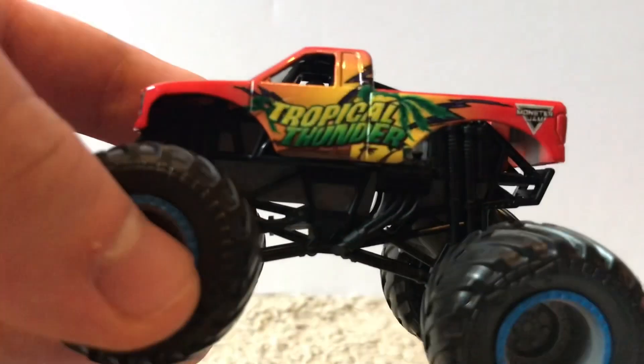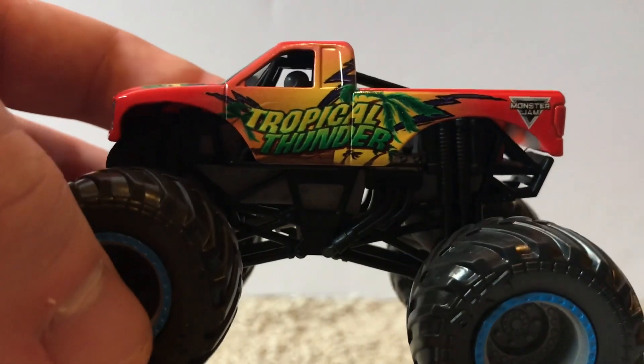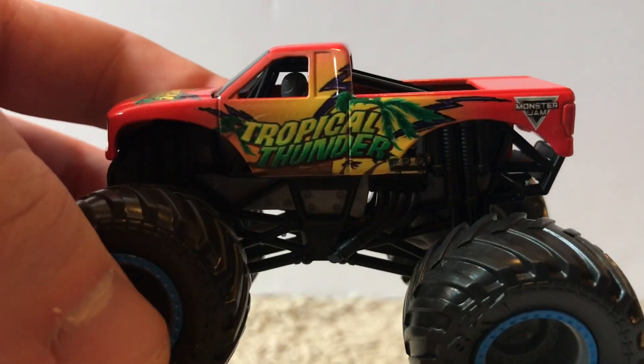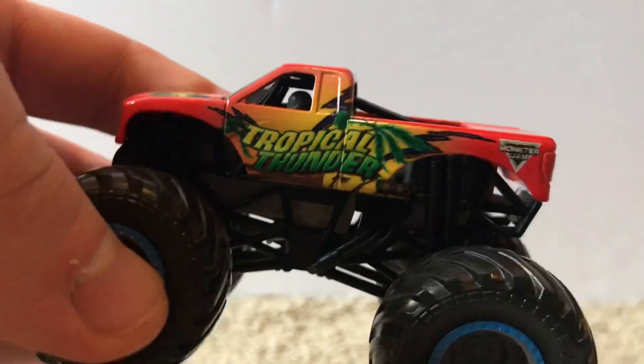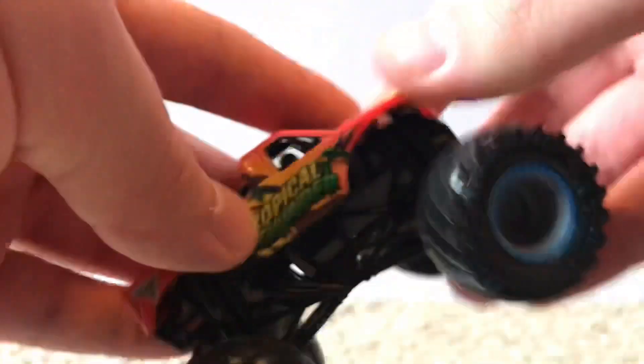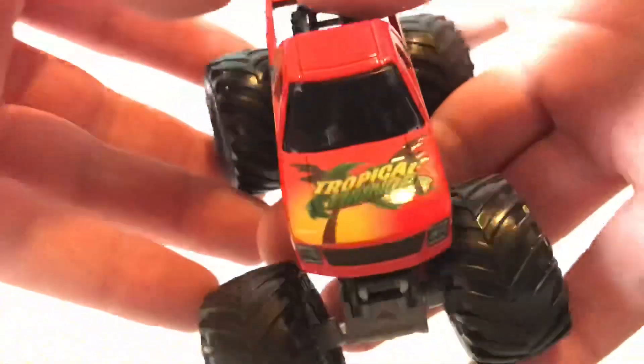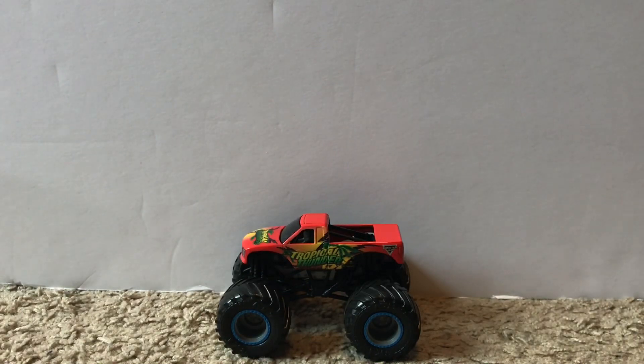On the side it says Tropical Thunder with palm trees and a red-orange-yellow color scheme — representing the sun in a tropical setting — plus the Monster Jam logo. The back says Tropical Thunder, and the other side and hood have the same design. It's a great throwback and I'm super happy Spin Master made it. That's four down, five to go.